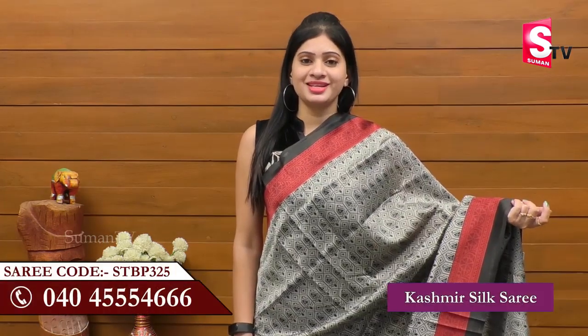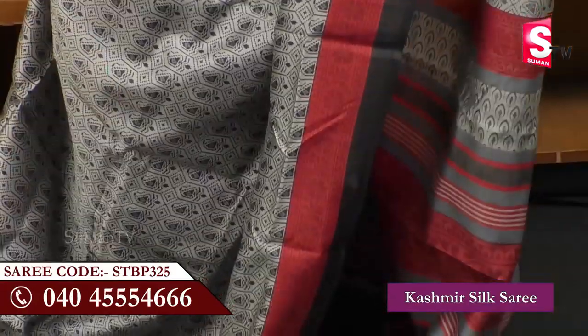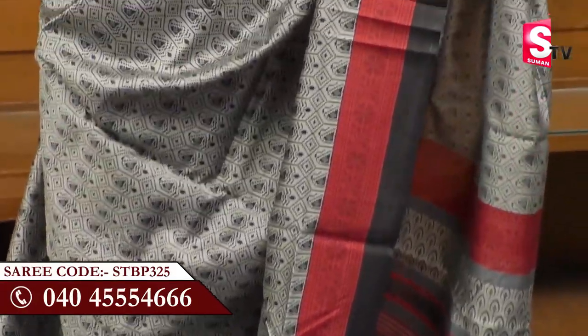Now we will choose a Kashmiri Silk Sari. Kashmiri Silk Sari is very good. It is a grey color and has flowers in the design.